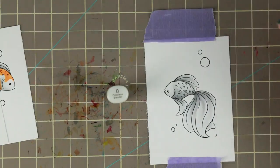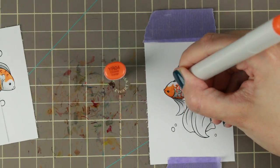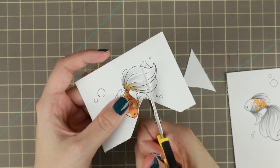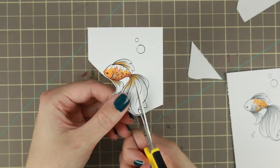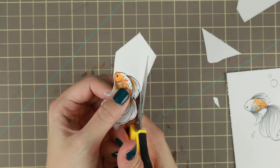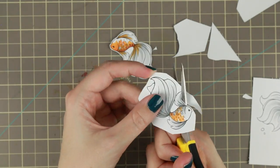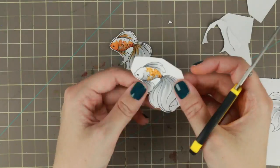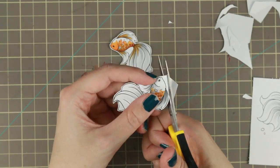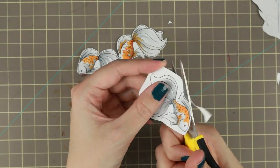All of the Copic picks used are listed in the description below as always, even though the list today wasn't very small. All the materials used are also in the description below. These fishes are printed on some Make It Color blending cardstock, and I have a link down below if you want to find where you can buy it. It's actually my absolute favorite paper to use when I do my coloring.